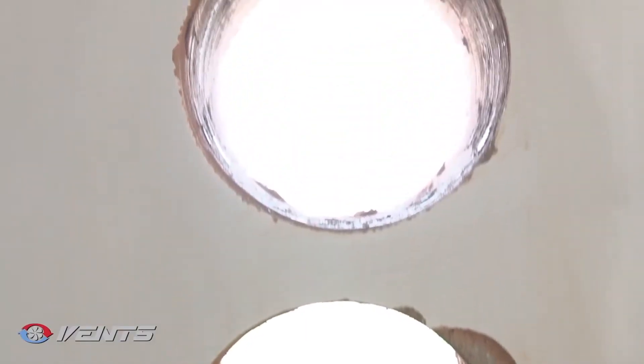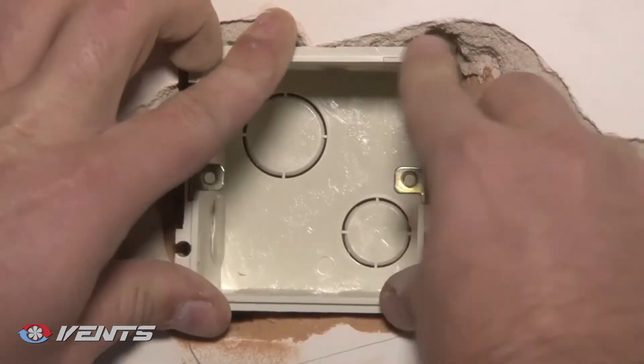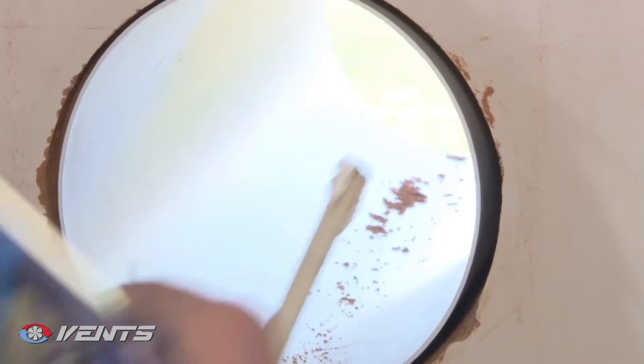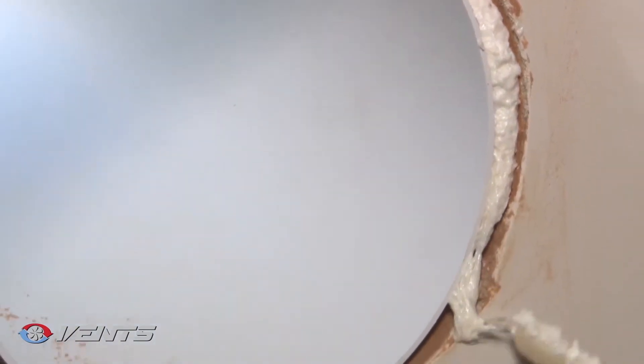We recommend preparing a wall recess for the junction box at the required place at the same time. Prepare the air ducts to the required length and install them in the core holes, flush with the inner wall surface and protruding 10 mm on the outer wall to prevent condensate leakage. Fill the space between the wall and the air duct with mounting foam.